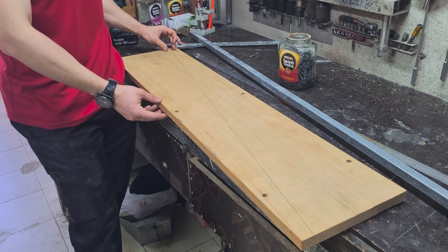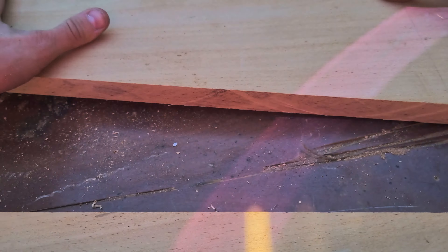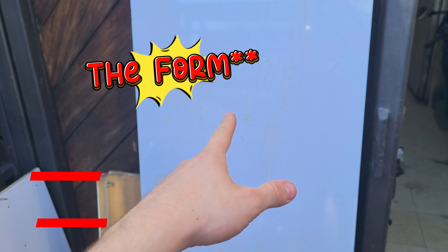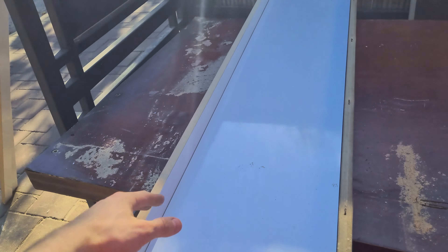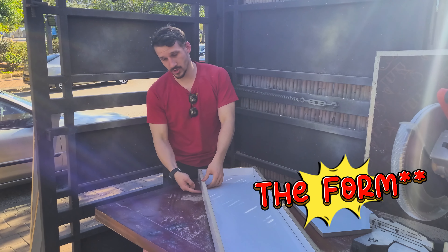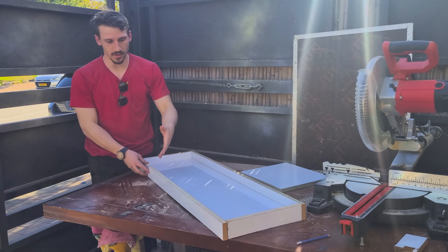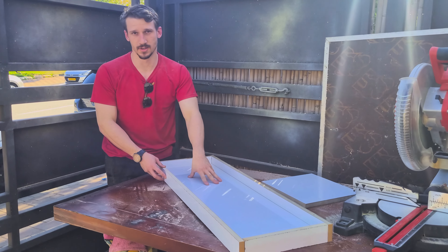We'll take them a bit apart, and epoxy is going to flow in between them. Arzuni is going to make the casting mold from the melamine — he's going to cut strips of 6 centimeters. This is how it's looking. The last cut we need to do is a cross because it's too long. Now that the template is done, we need to pre-drill and screw all the pieces to each other.